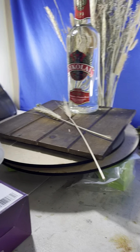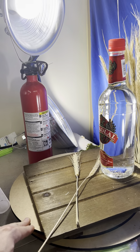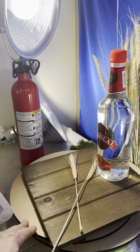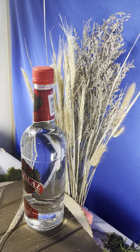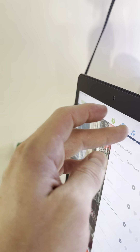Let me show you more of the physical setup. I have a lazy susan and I put it on a little board on top. I got these decorations from Michael's for around ten dollars.